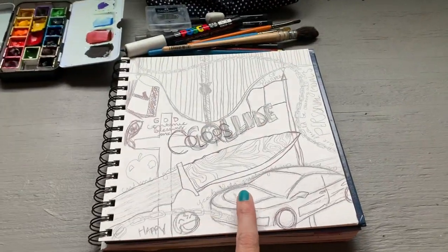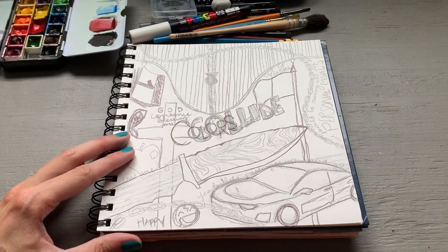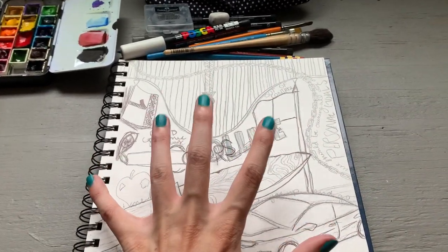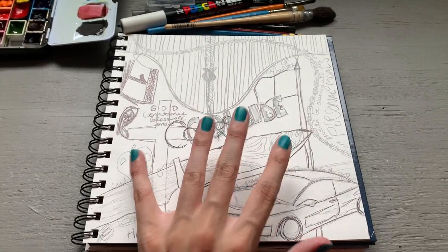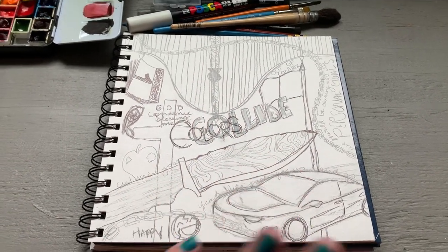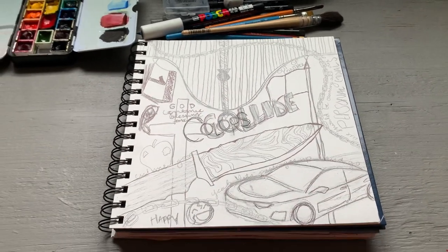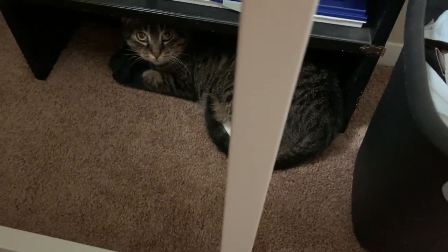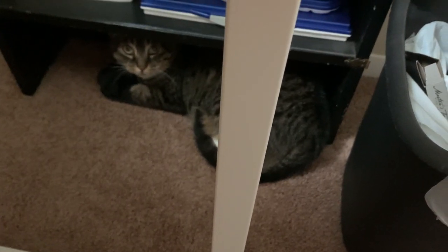Now let's get into this painting because I am very excited to try to bring this concept to life. This will not be a finished piece — I do want to do a finished piece of this someday. I just really want this concept in my brain to work, so we'll see how it goes. Stay tuned. Can we all just take a minute to recognize how cute she is? Whenever I'm painting she sits under there and it is adorable and I love her very much.